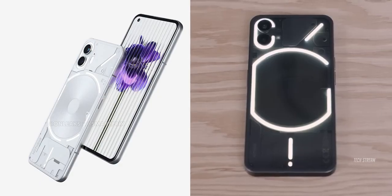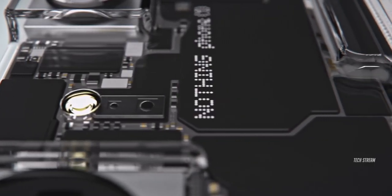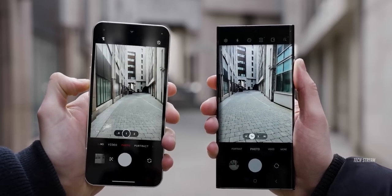The Phone 2 looks pretty much the same as the Phone 1. To be honest, I thought Nothing was going to do something totally different with the new device, but they have kept everything pretty much the same. It is strange that they didn't add another camera to make this phone stand out as a flagship device.